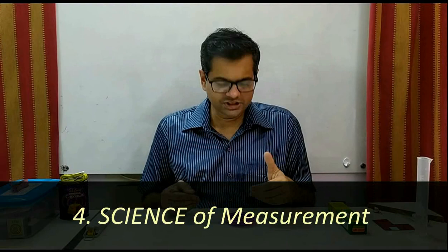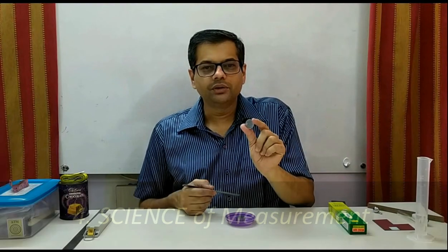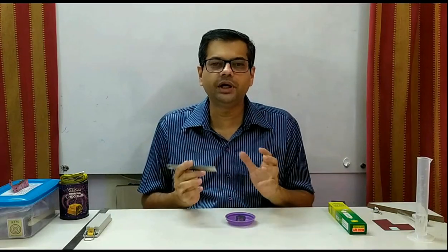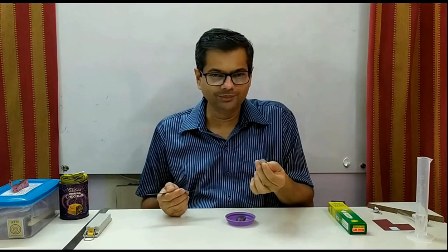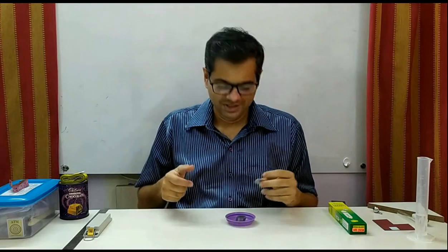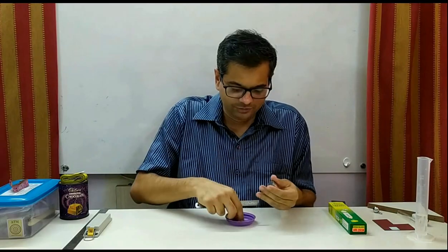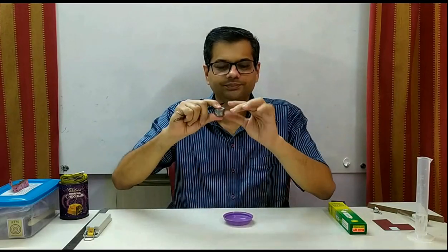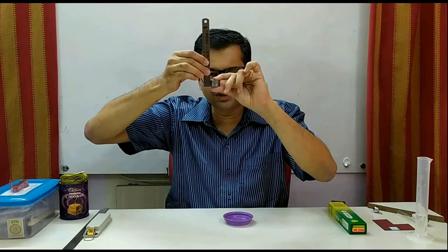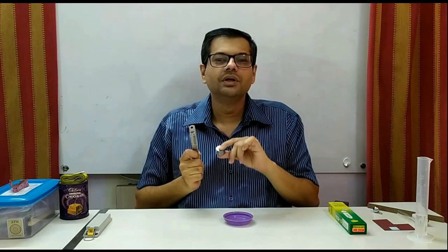Science of measurement. This experiment was there in the past: 10 one-rupee coins were given in a container and a scale, and the question was to find the thickness of one coin and explain your method. One method is to take one coin and try to measure its thickness directly, but this is not going to give a correct answer. The correct method is to make a stack of all 10 coins and take the total thickness reading, then divide the answer by 10 to get the thickness of one coin.